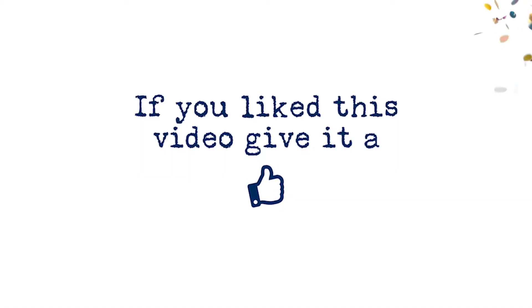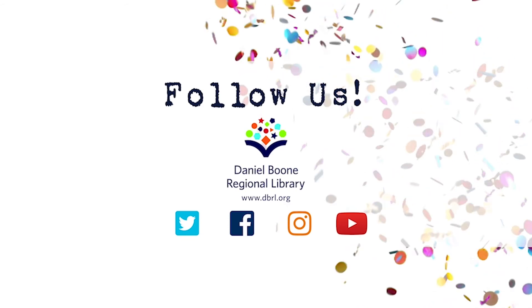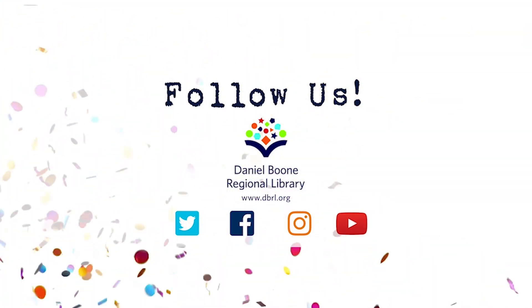That's the song. You can add lots of different animals — they can make other weird noises. Have fun making that song all your own. If you liked this video, give it a thumbs up. For more videos, follow us on YouTube or social media, or visit our website dbrl.org.